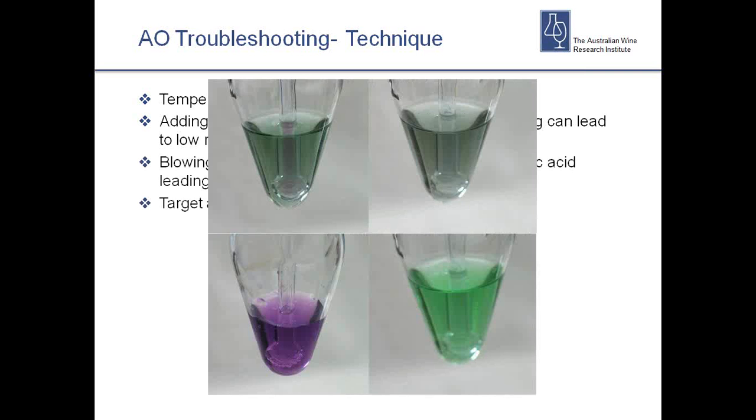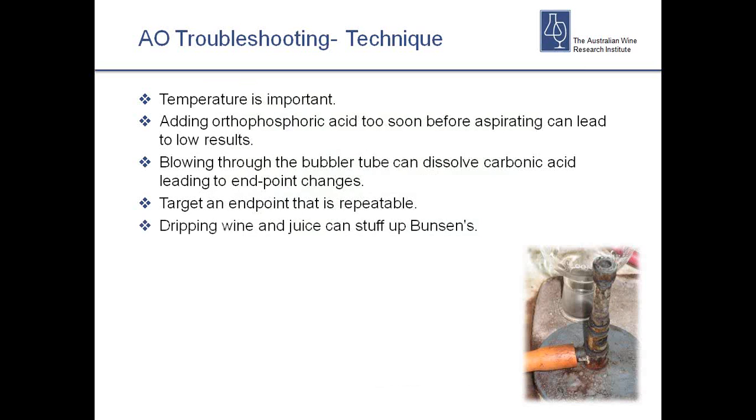Blowing through bubbler tubes can add CO2 to the peroxide solution, giving an incorrect result. Make sure you target a repeatable end point — the slightly grey colour in the top right of the reference image is the one to aim for. If you're using either of the two bottom reference colours as your target you can be over- or under-titrating. A bit of water is a better choice than blowing through the tube. Thanks to Patrick Ireland — those photos come straight from his book. And finally: dripping wine into Bunsen burners when doing total SO2 writes off more Bunsens than I can describe. The simple fix is to move the Bunsen before you take the sample flask off the rig.